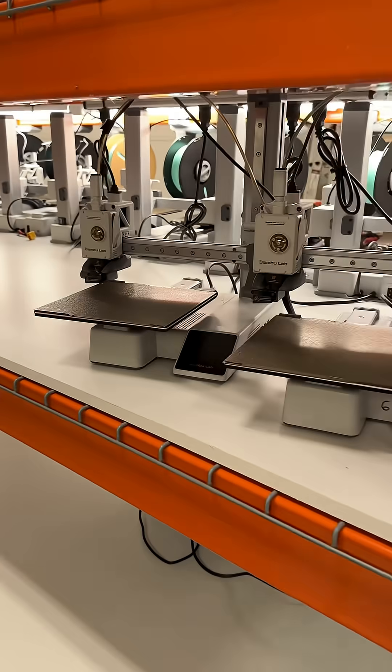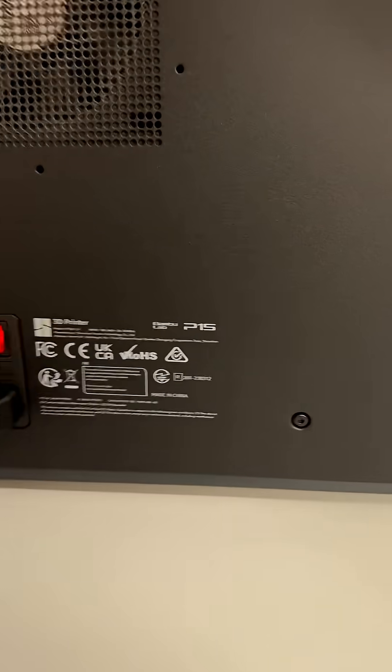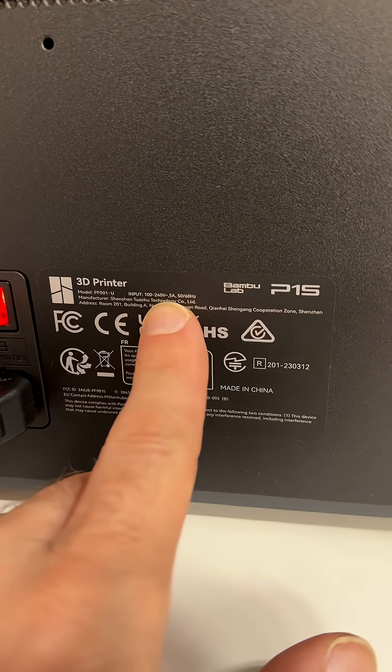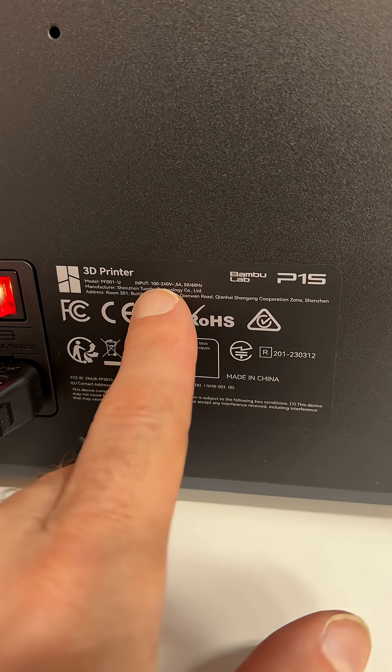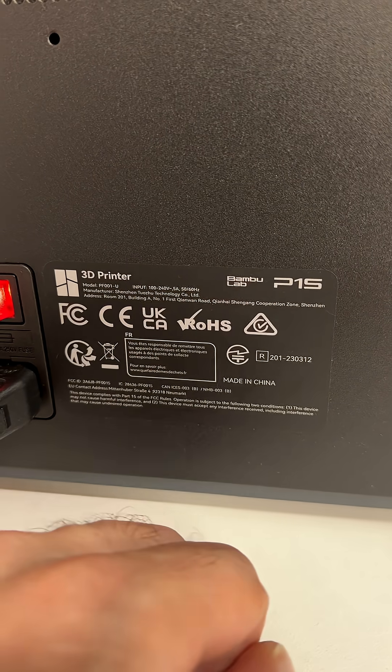Look at this one — it's finally getting to 80 degrees. The next thing people will mention is that this voltage is too high for this printer. Well, according to Bambu it's good for 100 to 240 volts, so yeah. Well done.